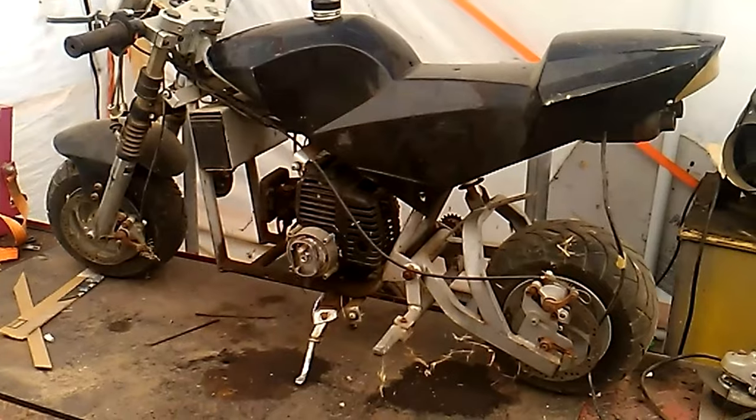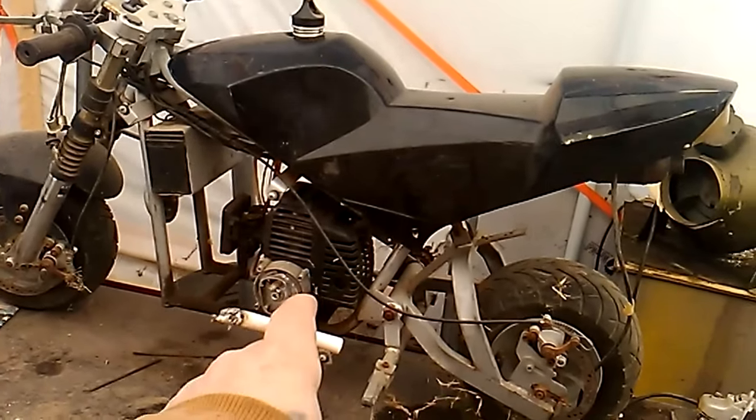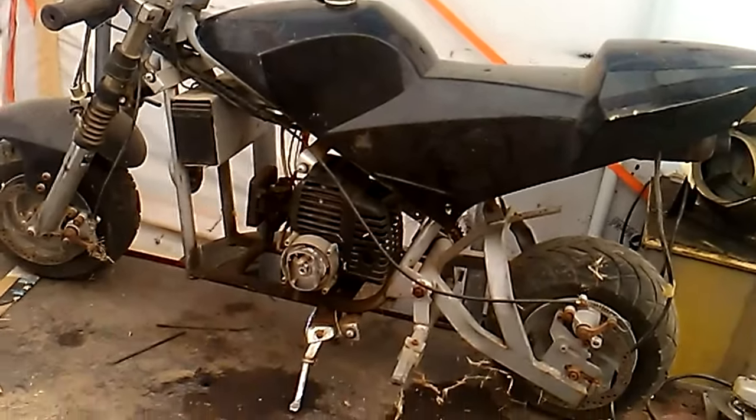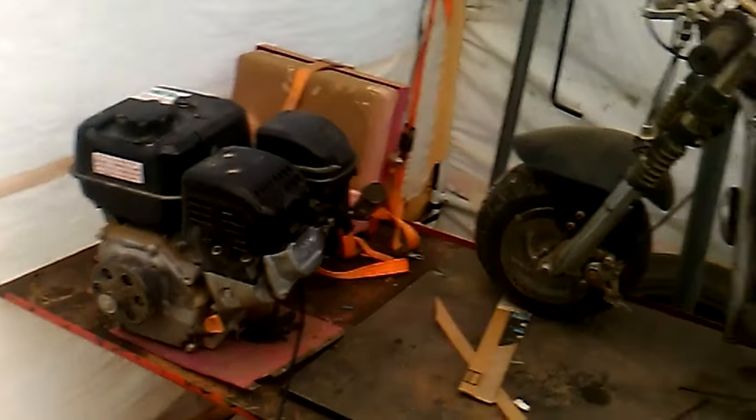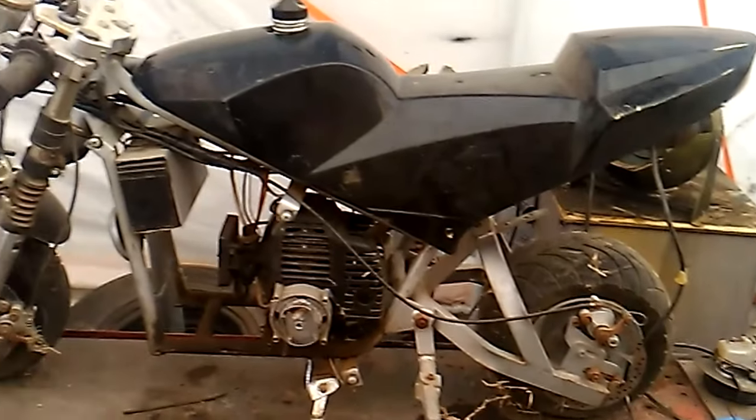Hello, YouTube. We're going to build our first theme bike, and that weed eater motor is definitely going away so that we can put the 212 in there. Why? Because I think I can, and I'm going to take you all along for the journey.